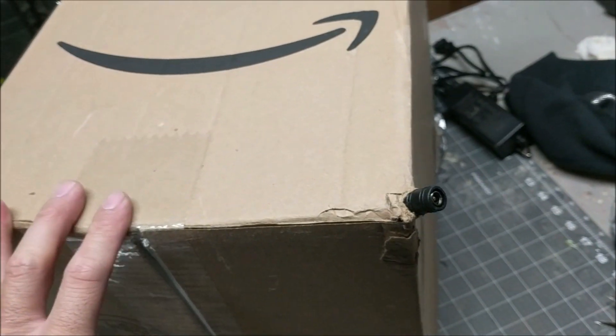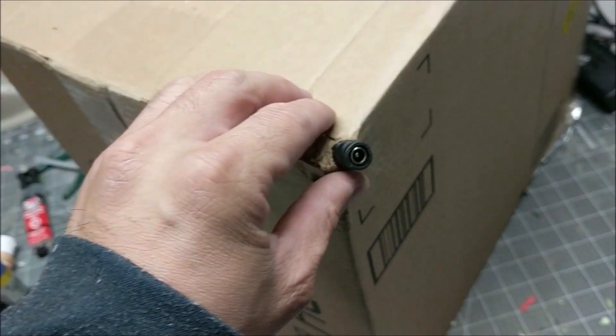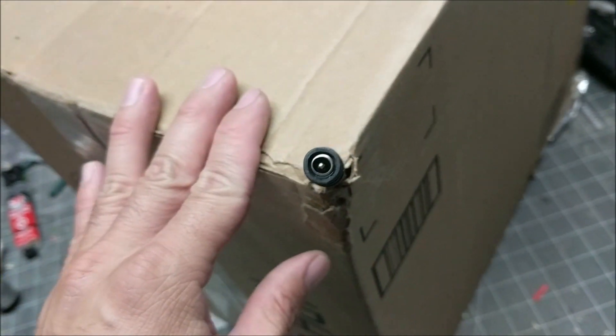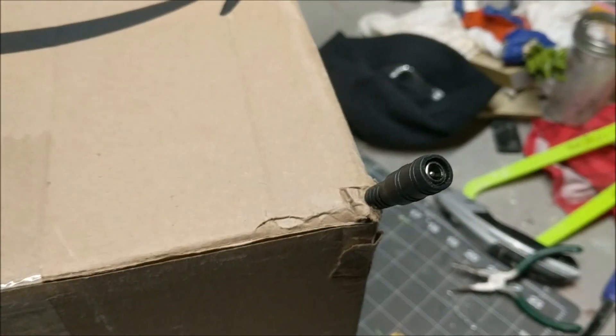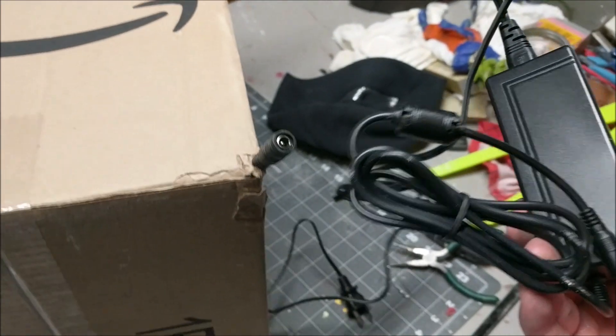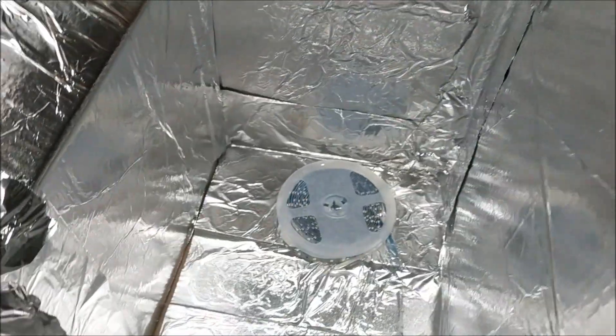Next, I put a hole in the corner — the bottom corner, doesn't matter which one — just so the cord for the black light can come out. Then we connect the adapter to it, and then we line it up.